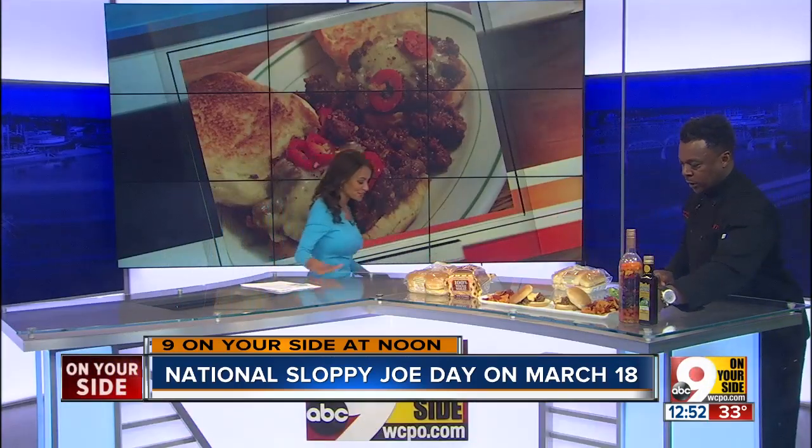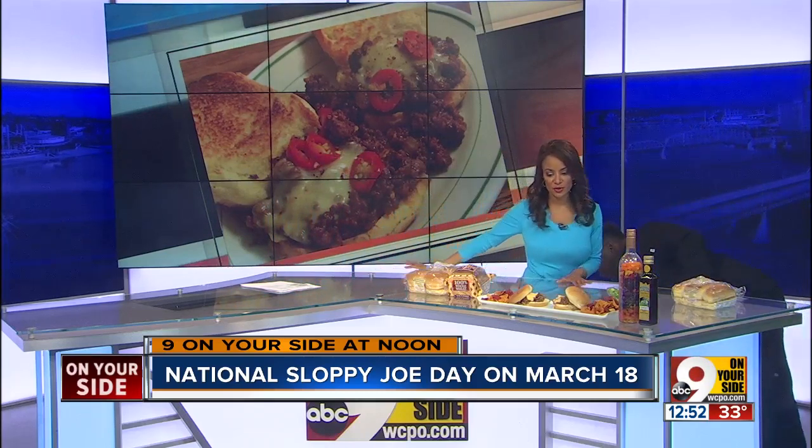I want to taste this. Am I allowed to? Taste it. Can I walk over here and check it out? Of course. We need your feedback — we need an aha moment.